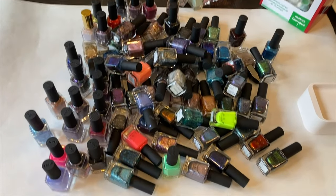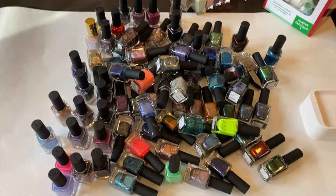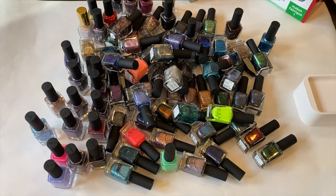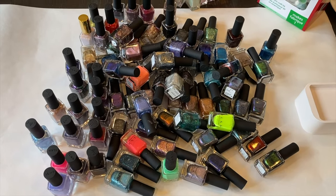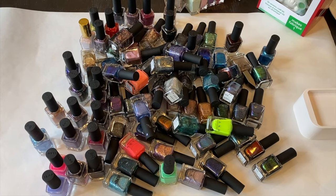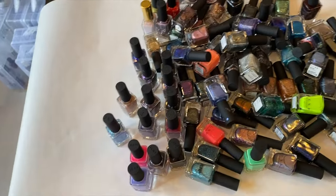We're going to start off with ILNP and go by brand. I've got some of them set out and still have more in the containers, so this is going to be pretty extensive. We'll be swatching certain ones on my nails so you can really see what the formula is like, and then doing color swatches on this white paper.